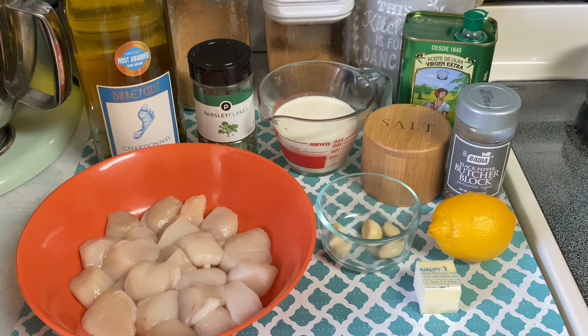You're also going to need some garlic cloves that I'm going to mince a little later on, some unsalted butter, lemon, some pepper, salt, extra virgin olive oil, some heavy whipping cream, some dry parsley flakes — you can use fresh parsley as well — and some Chardonnay or your favorite white wine.